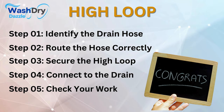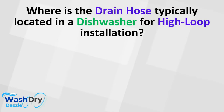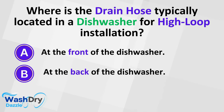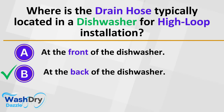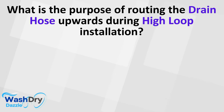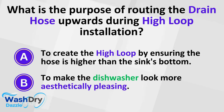Step 5: Check your work — run a cycle in the dishwasher and check for leaks or drainage issues. If there are no issues, you've successfully installed a high loop. The drain hose is typically located at the back of the dishwasher. The purpose of routing the drain hose upwards is to create the high loop by ensuring the hose is higher than the sink's bottom.